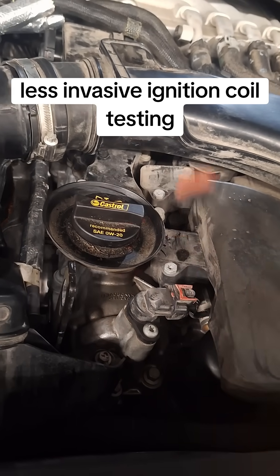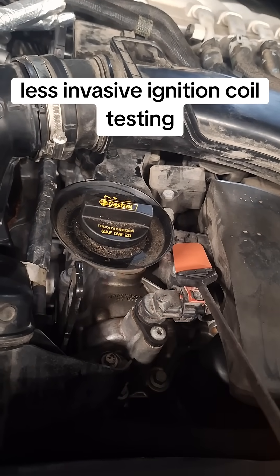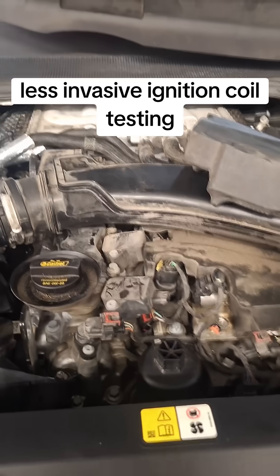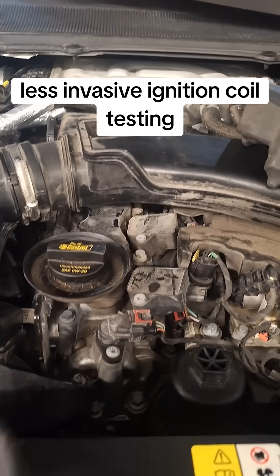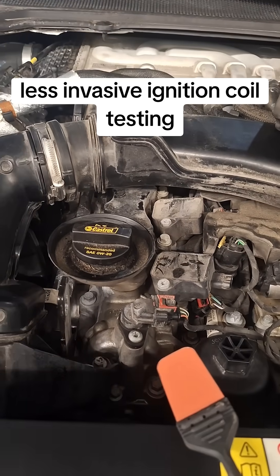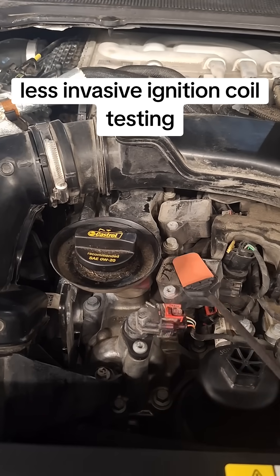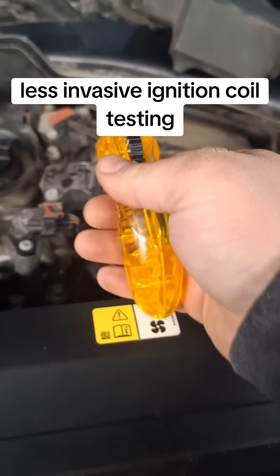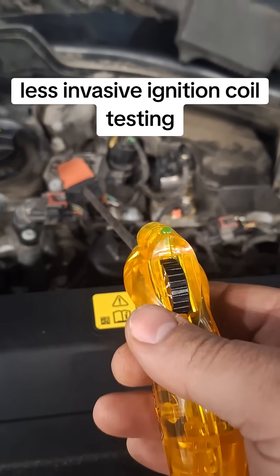Now, if you've got a bad coil, this isn't going to do anything. I'll demonstrate a bad coil — we now have a dead miss on cylinder one; I unplugged the coil. Right now we're picking up nothing. Then you go over to your next coil, and it's firing.